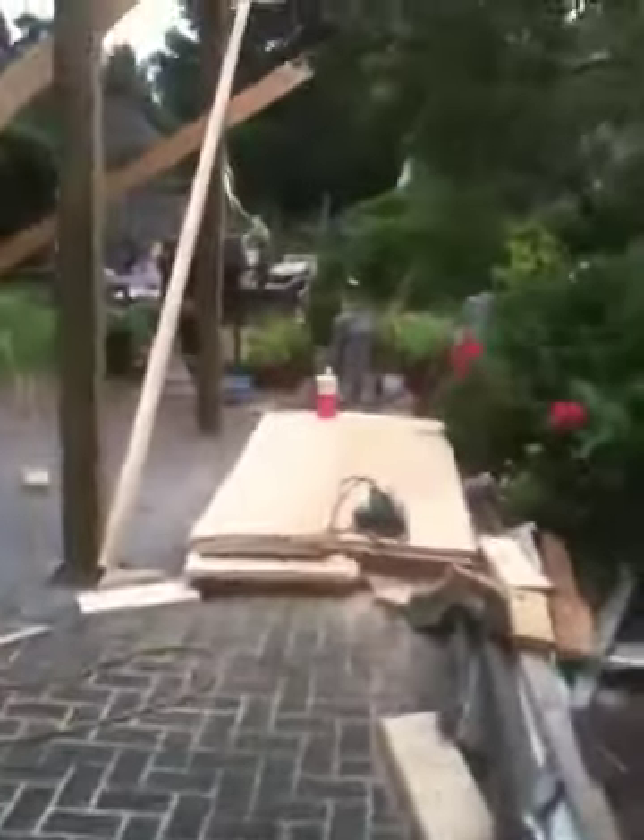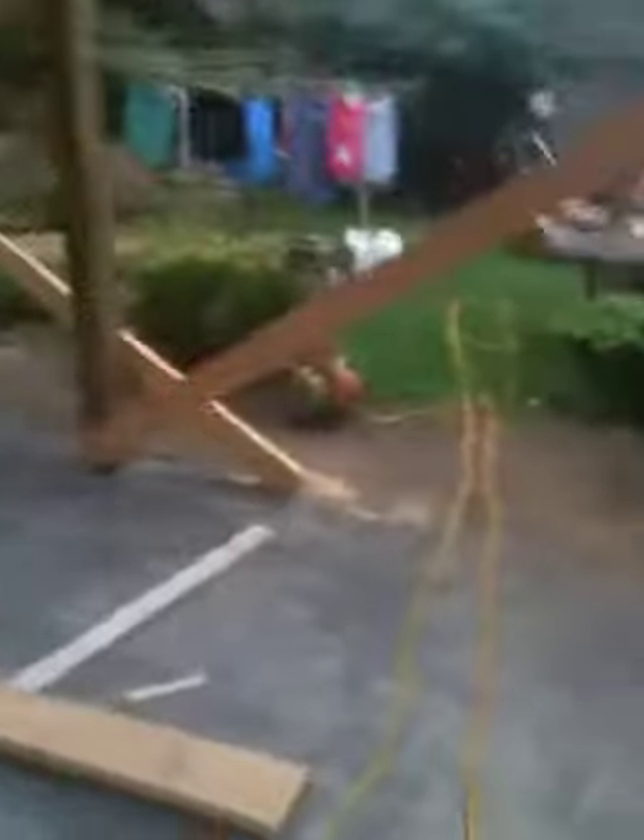Good morning, how are you? We are getting some rafters up. Let's have a look at what's happening.